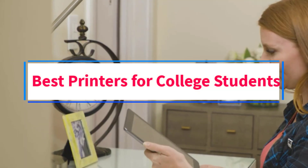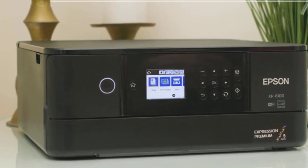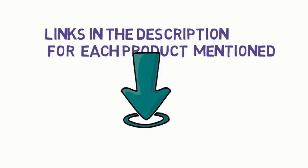Are you looking for the best printers for college students? In this video we will look at five of the best printers on the market. Before we get started, we have included links in the description, so make sure you check those out to see which one is in your budget range.